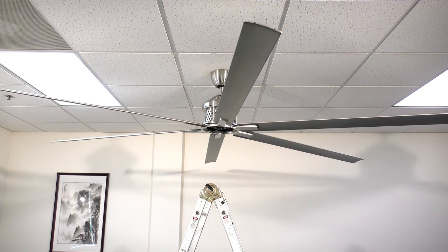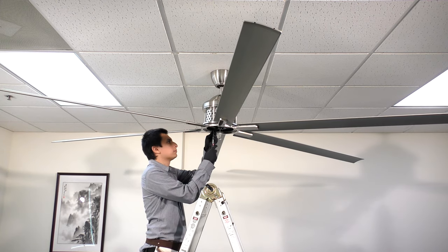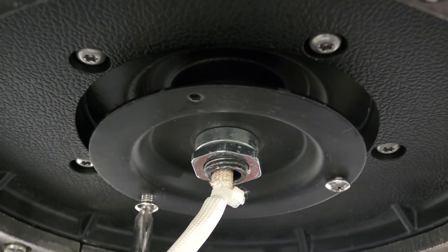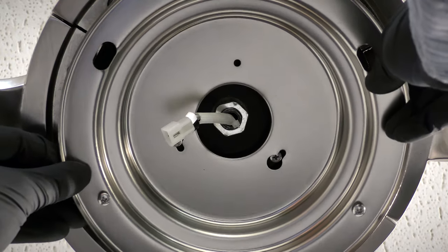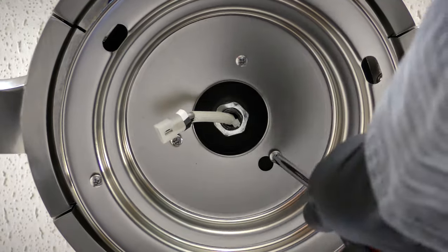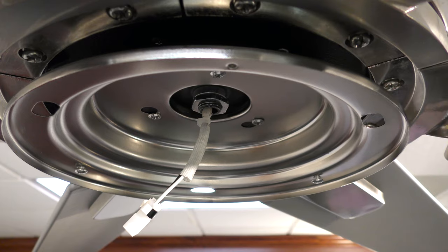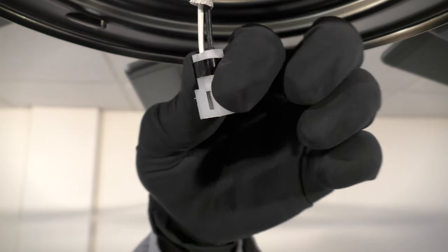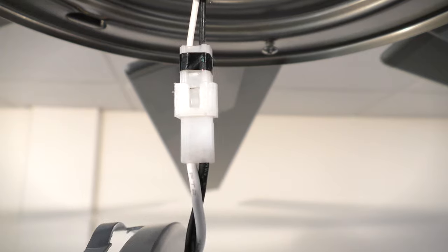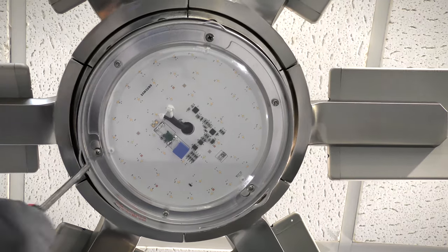With the fan blades attached, you can now install the light kit. Remove one of the screws from the mounting ring and loosen the remaining screws. Align and twist the plate over the loose screws, then insert the removed screw and tighten all screws to secure it in place. Remove one of the screws from the mounting plate and loosen the remaining screws. Bring the LED light kit up to the fan and connect the two-pin wire connectors. Align and twist the light kit over the loose screws, then insert the removed screw and tighten all screws to secure it in place.